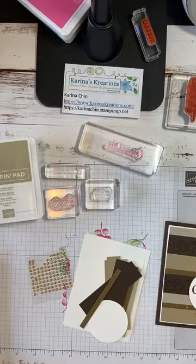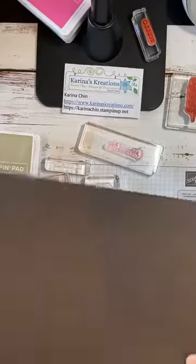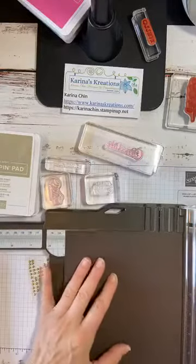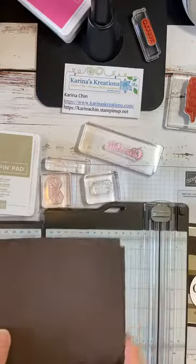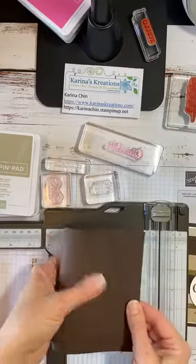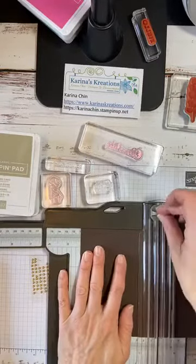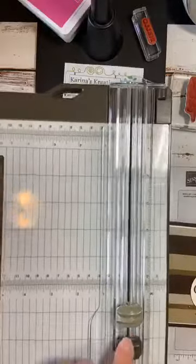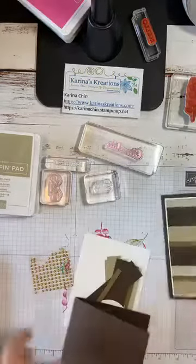If you're a new stamper, this is an easy way to cut all your card stocks. You need to buy a paper cutter — I highly recommend the Stampin' Up one. Take your sheet of 8½ by 11 cardstock, turn it horizontal, and cut it at 5½ inches. I like a nice crisp crease from the scoring blade. There's a cutting blade and a scoring blade, and it takes me seconds. The new Stampin' Up Paper Trimmer has really sharp blades.